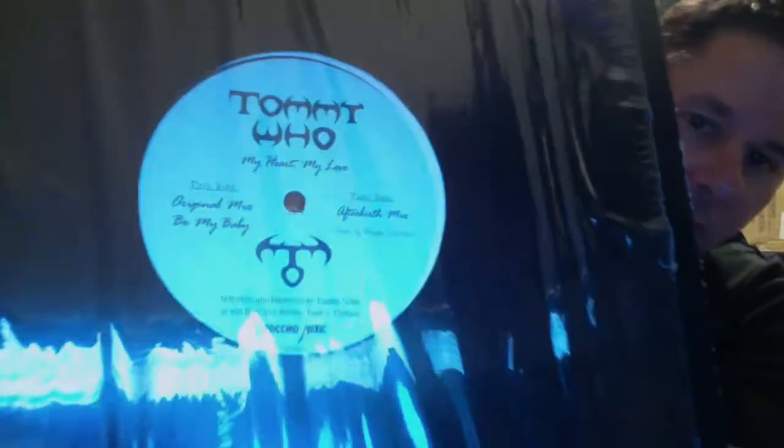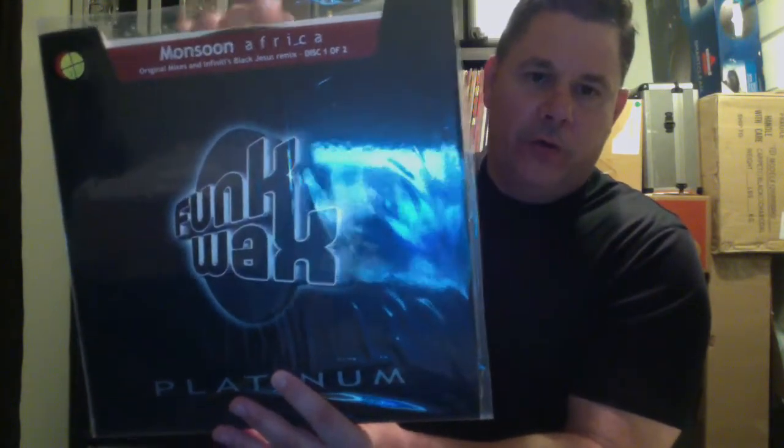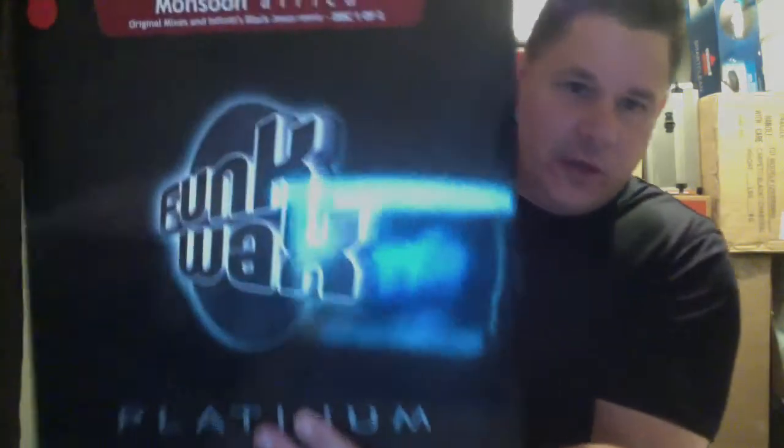Here's another good one — this is by Tommy Who: 'My Heart, My Love.' He also has another one off of Anominal Records called 'Listen.' 'Listen' is another good one by Tommy Who. And I couldn't believe I found this one — actually the owner of the record store had this one in a roll-around crate. I've been wanting to get Monsoon Africa for the longest time. Cool thing about this: it has the original version and the remix version of Africa. It's more like breakbeat — got some techno in there and a little trance. All genres of music just mixed up in one.